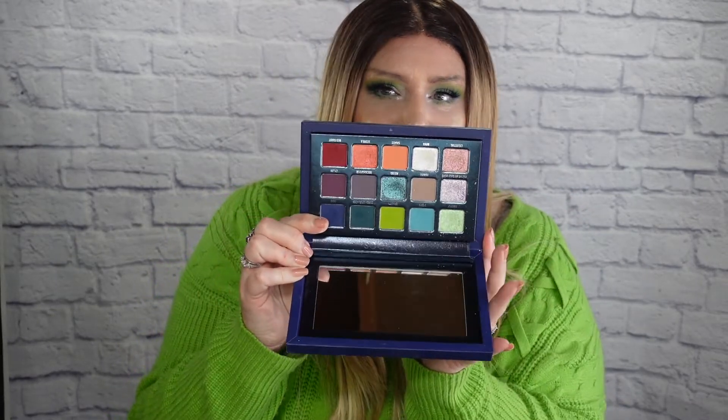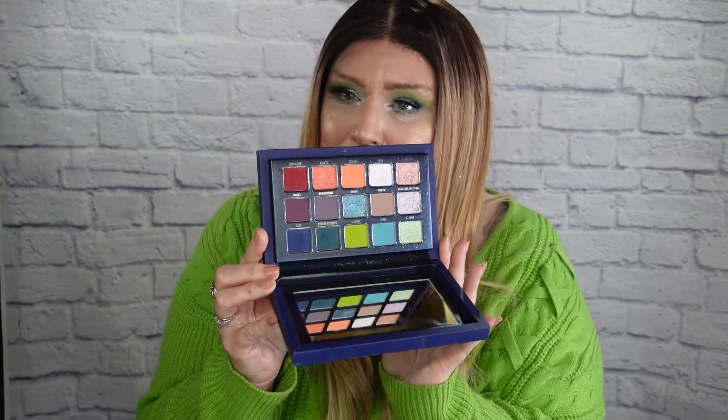All right, everybody — I am back. The eyeshadow look I created today I used with the Club Nebula palette from Kaleidos. These here are the shades — one of my all-time favorite palettes, by the way. So, Inez here.